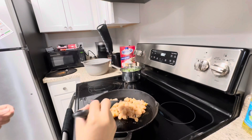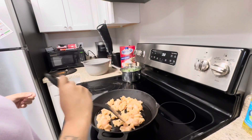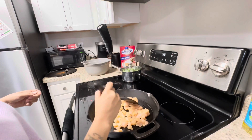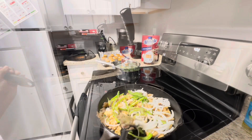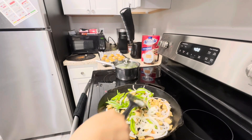You want to have your pan on medium to high heat. We're just going to let that cook up on one side for about a few minutes. Now my chicken is brown on both sides and I added in my peppers.